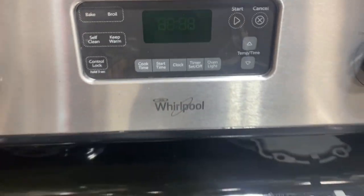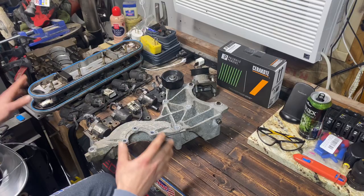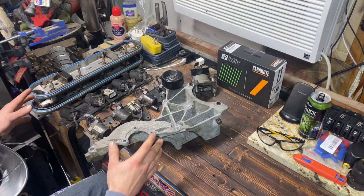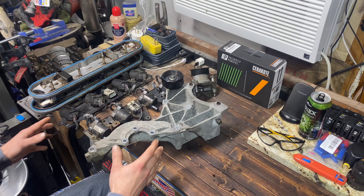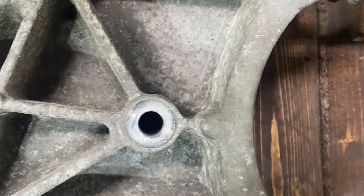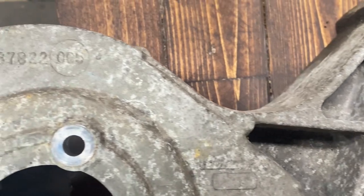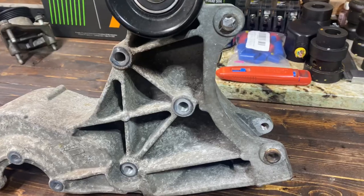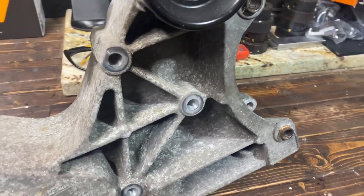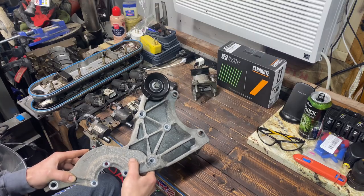I got an assortment of parts - this isn't all of them - but we're going to clean these all up, get them stripped down, ready for sandblasting. There are a lot of spots, especially in this one here, where we might encounter the Faraday cage problem, so hopefully we can get in between all of this. You can see it's corroded, so it definitely needs cleaned up before we can even think about any of that.